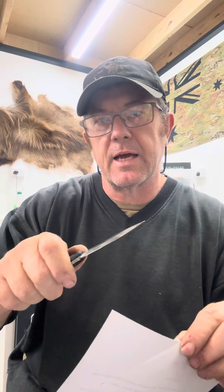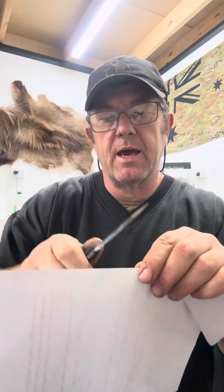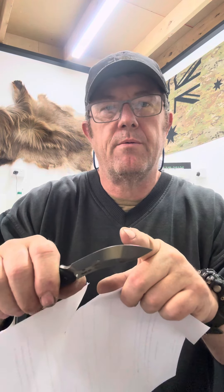Cut that and just feel if there's a start and stop point. So if it's not cutting smooth and it's going sharp, sharp, sharp, then tear, then sharp, sharp, sharp — well, you know that right where it tore on the paper is where it might need a little bit more attention.